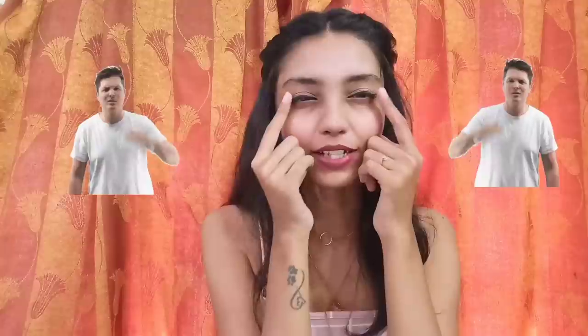Hello everyone! Welcome back to my channel and if you are new here, hi! My name is Shaini and the reason why am I so glammed up — not that glammed up — I just added some eyeshadow. I don't know if you can see or not.